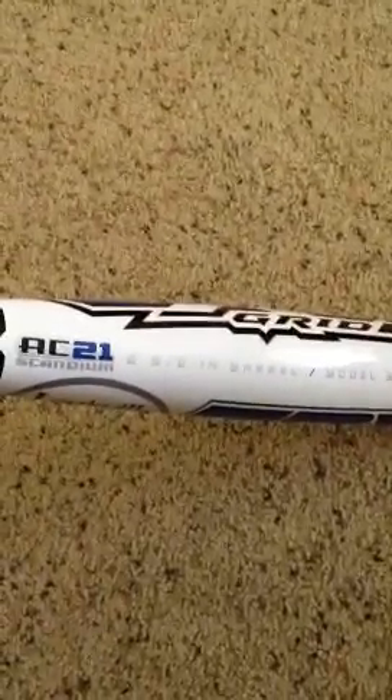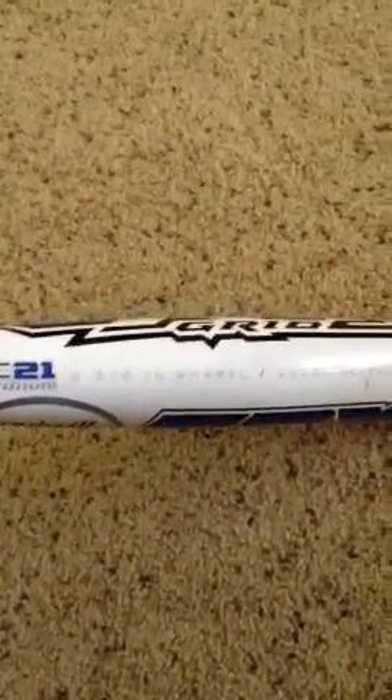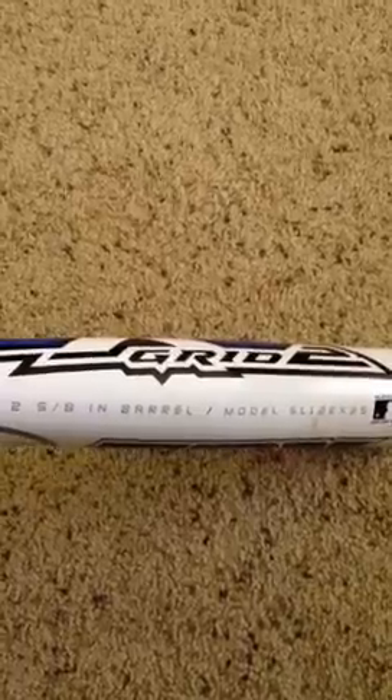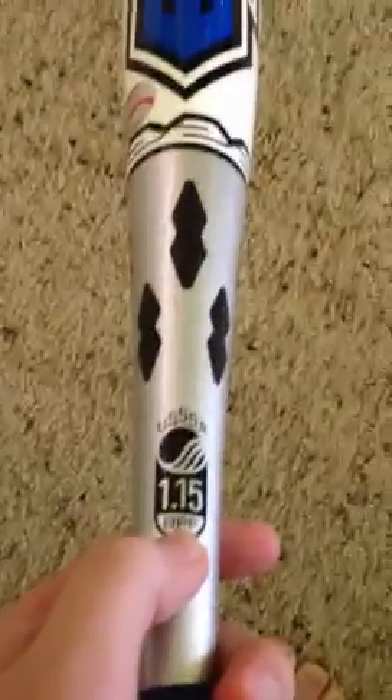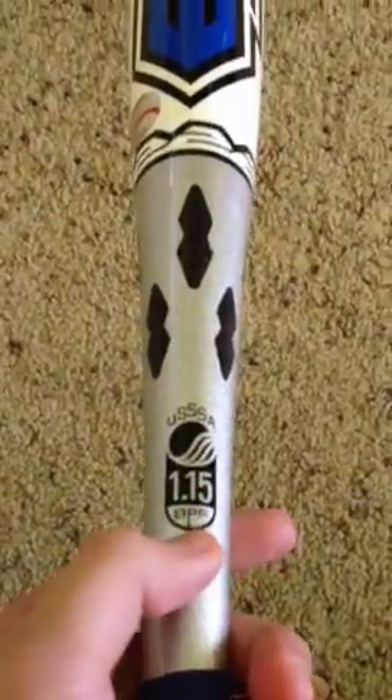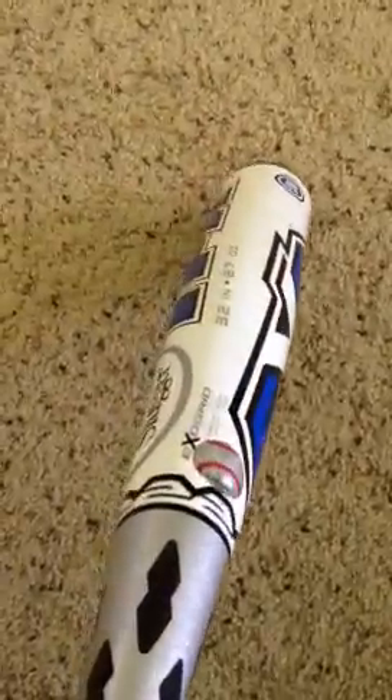This is my bat for the year. Louisville Slugger TPX XO Grid 2. 2.5 inch barrel. Model SL12EX25. It's got the USSA 1.15 stamp with the little BPF that you have to have now on all bats. It's a drop 5, 32/27.